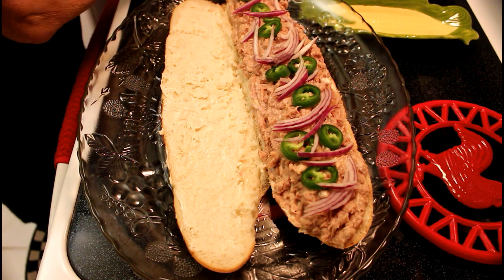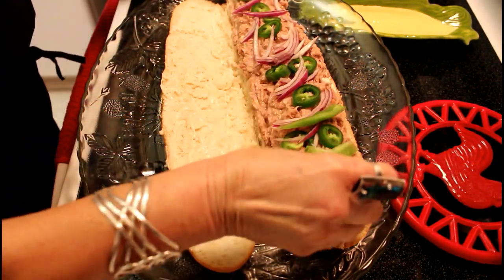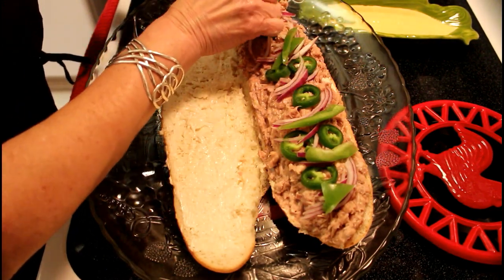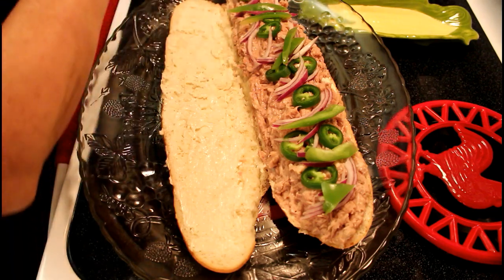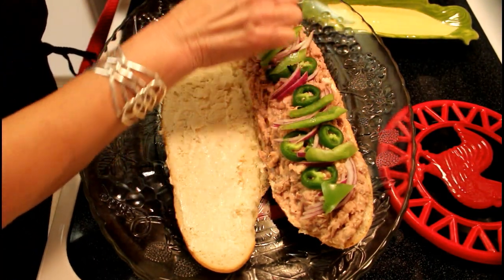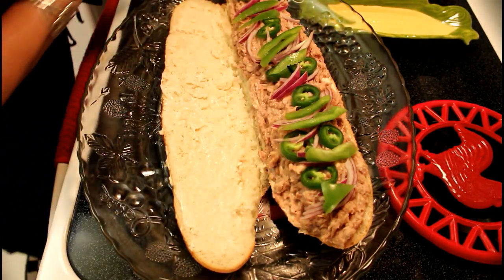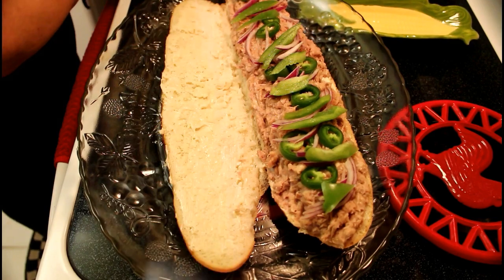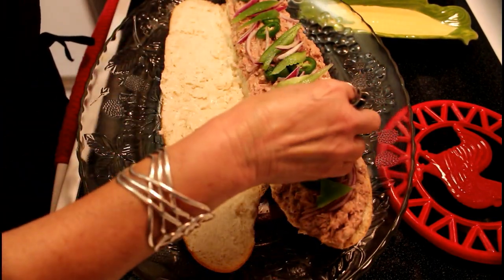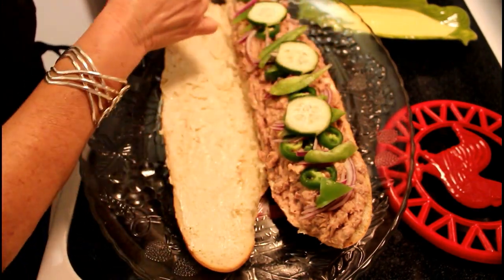Then we continue with the green pimenton, putting in all this green pimenton so that it also has a delicious taste of the jalapeño. Then we form it.